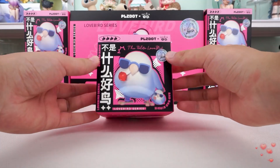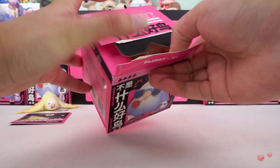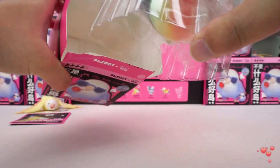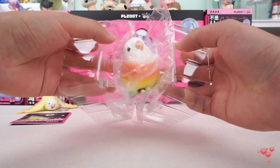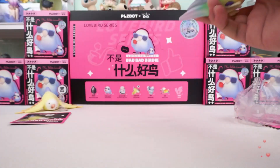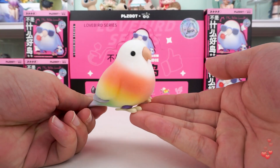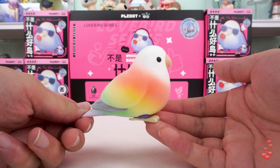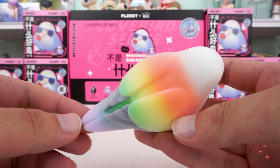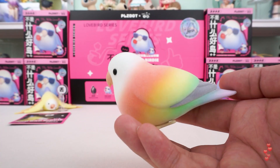Moving on to our next blind box — it's the second one. What abundant colors! All the colors on this Rainbow Bird really look like a rainbow. It feels very comfortable to the touch. The paint color is done perfectly and the gradient effect is very attractive. What a beautiful parrot!